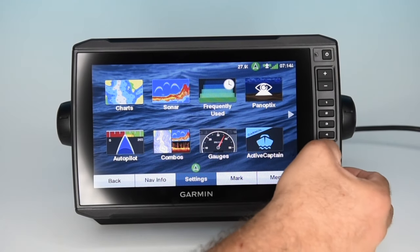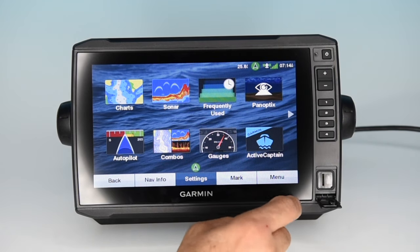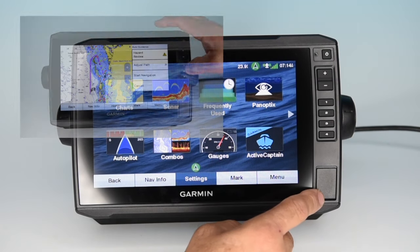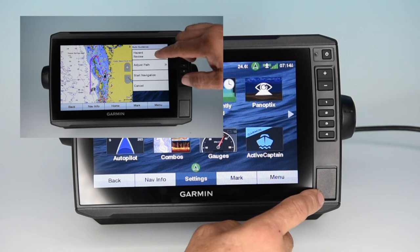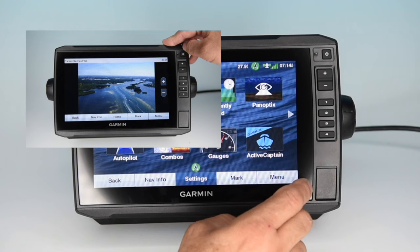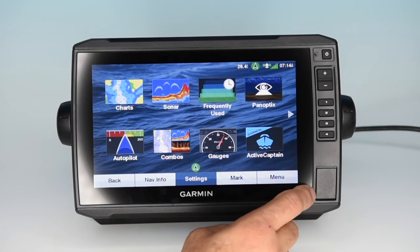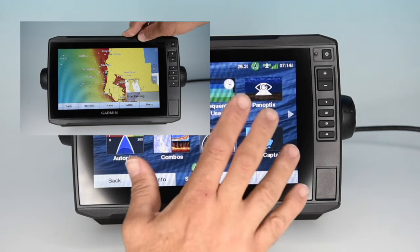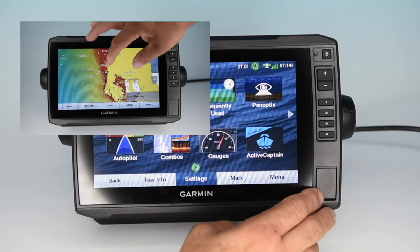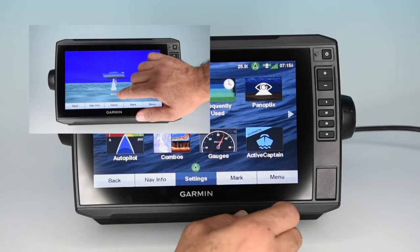You can add charting by inserting a Garmin G3 Vision card into the SD slot. The G3 Vision card enables dock-to-dock auto routing along with features like aerial photography of major ports, inlets and marinas, depth contour shading, and satellite imagery you can fade in and out. We'll cover G3 Vision cartography in another video.